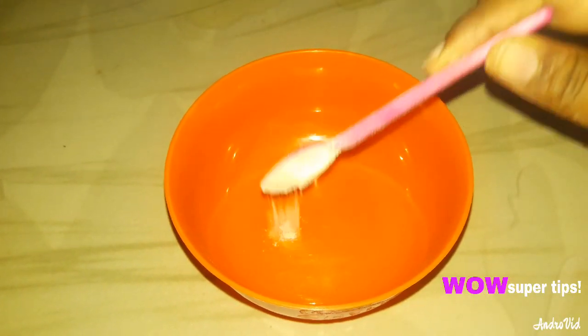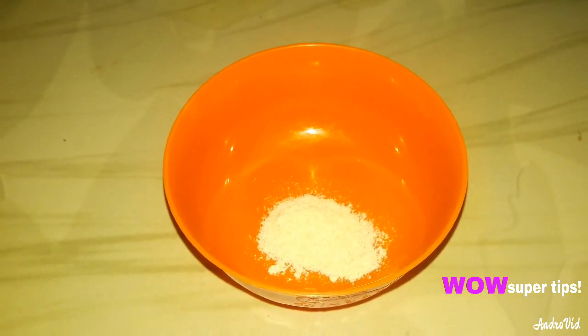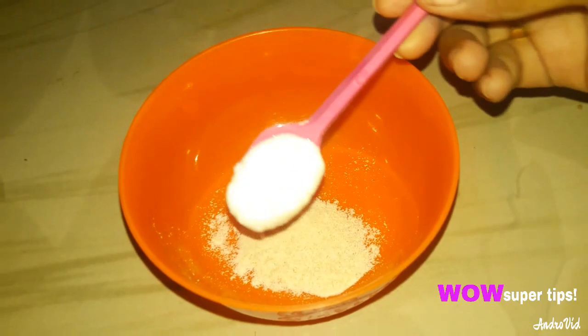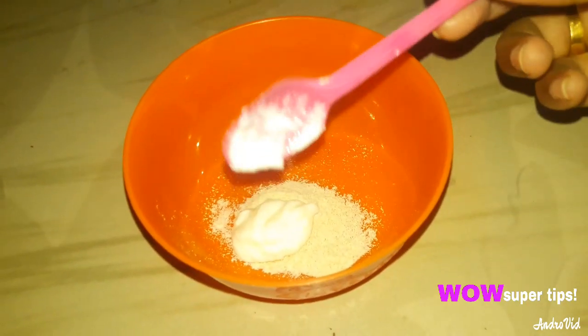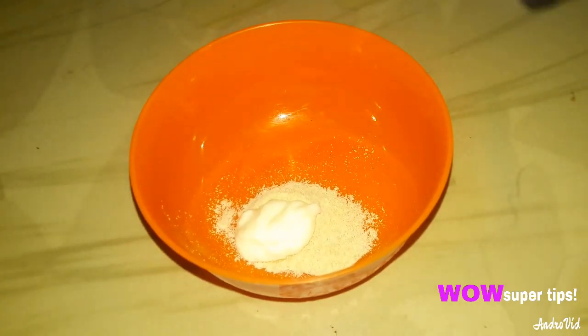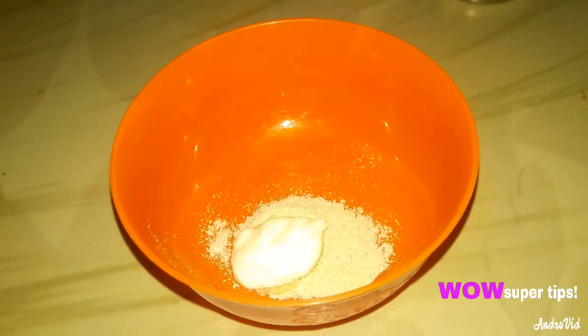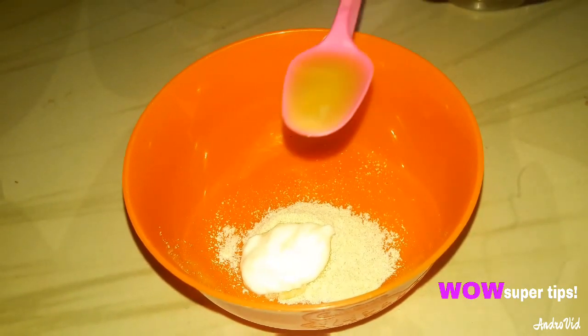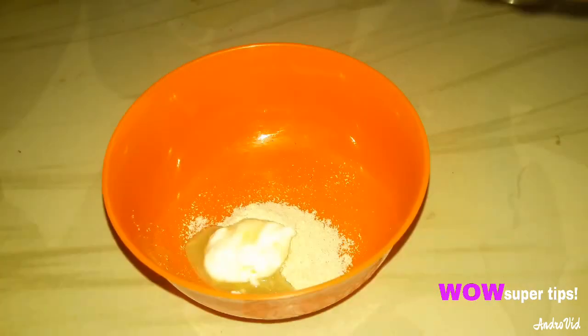We will make the first remedy with wheat flour. We will use 1 tablespoon of wheat flour, 1 tablespoon of yogurt, and 2 tablespoons of potato juice.